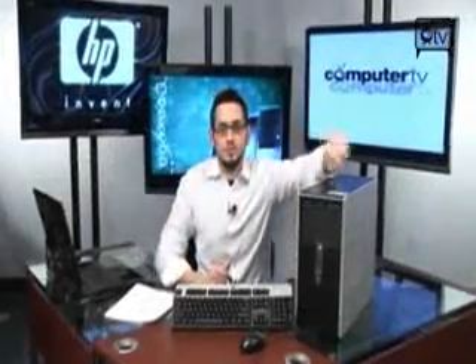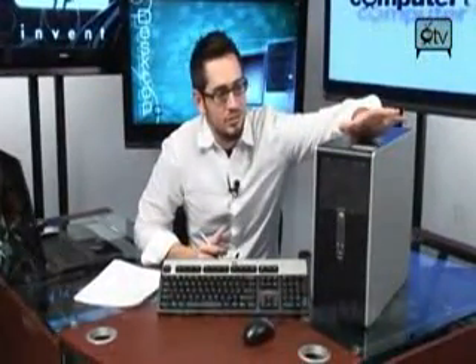Listen up, business owners. I did this one specially for you because I found a great deal for you guys. Check it out — this is an HP system. It's got a dual-core processor, it's got plenty of RAM, and it's very, very affordable.